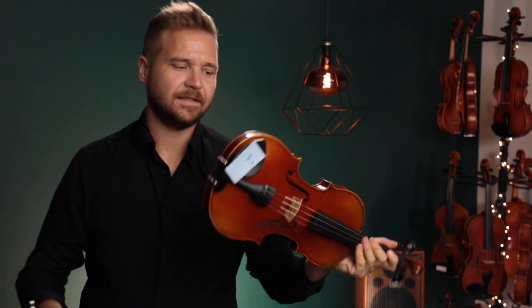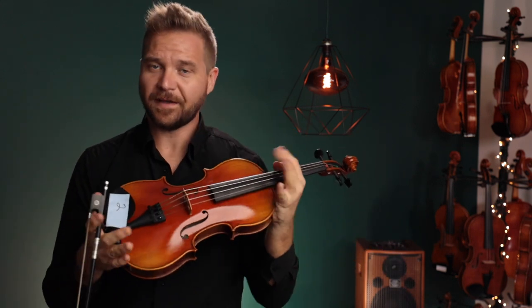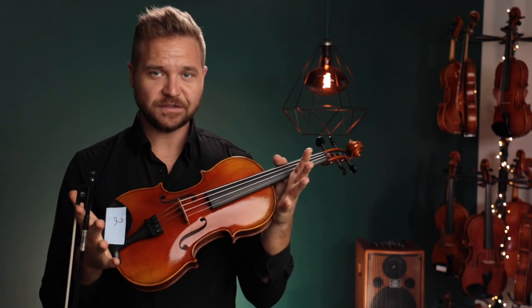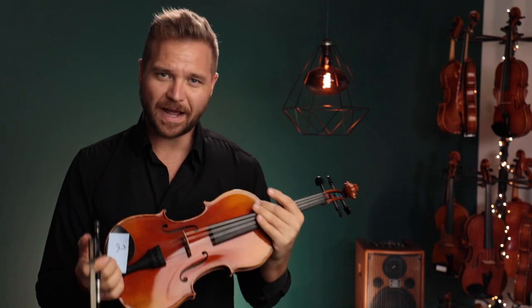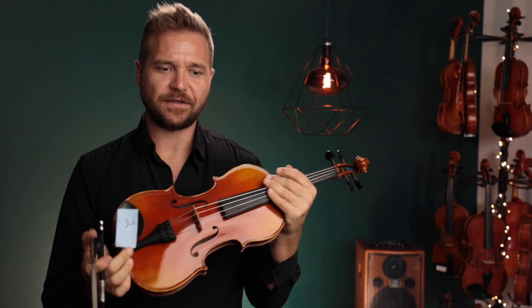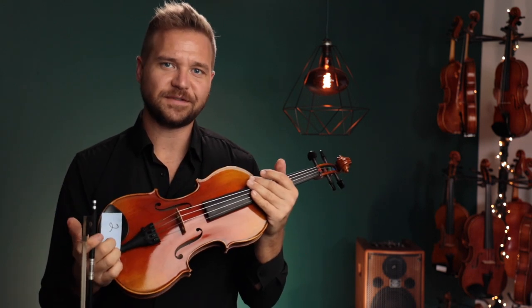Alright, some nice sounding artist violins there to choose from. I'm probably leaning more towards number two here with the Vision strings. I think it's got just a little more presence, a little more power as well. Some of this could just be attributed to the strings, as I think you get a little bit more punch with Vision strings.